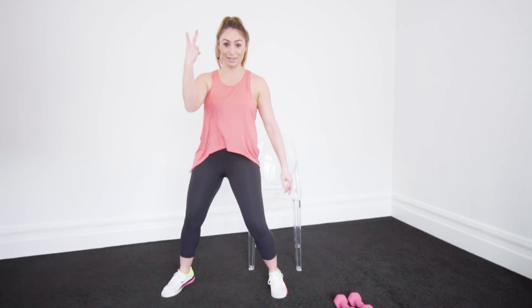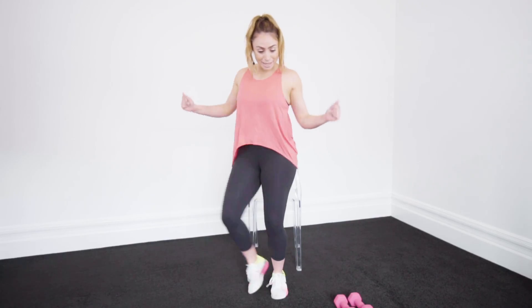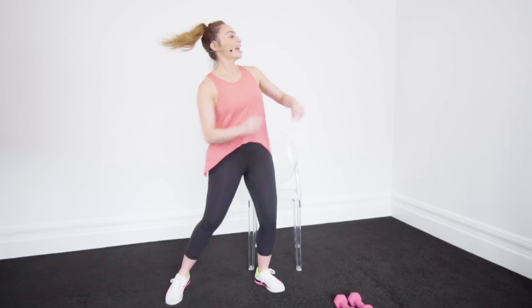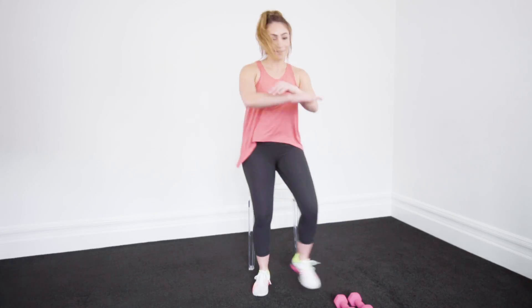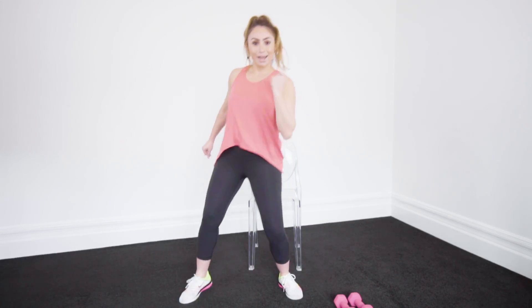Ready? Let's go — 3, 2, 1. Side, just dance it out without those weights, have fun with it. Bit of salsa, add those hips, dance it to the beat. Everything we do is to the beat — we make it fun. Come on guys, a little bit more. Give me one more — 1, 2, 3. Woo!